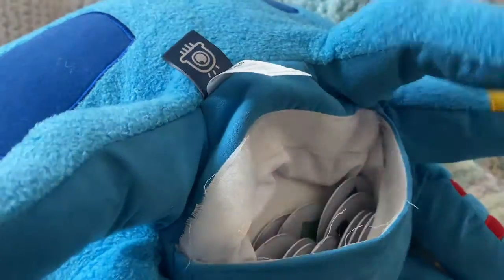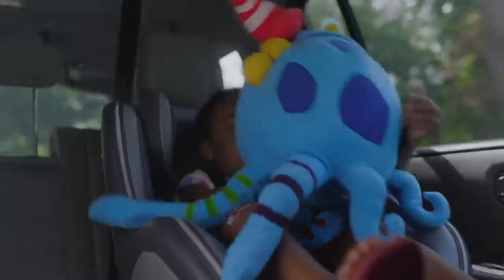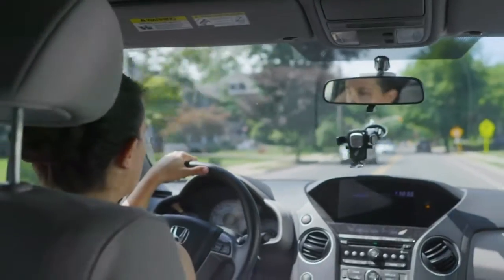We have intentionally constructed the Octobo plush toy to have additional space in this battery pouch so you can keep tokens or his extra leaves in there without worry of them going missing.